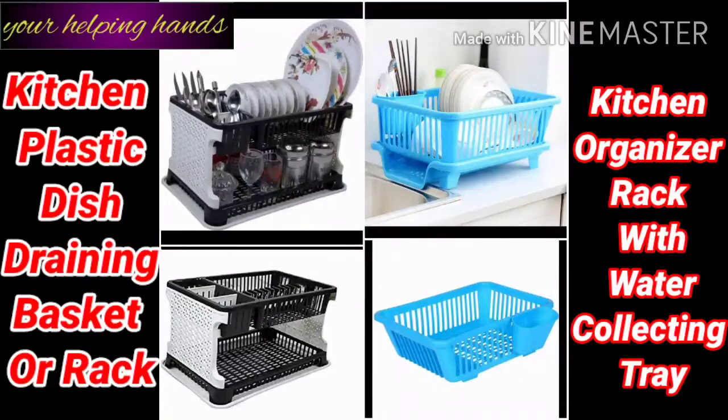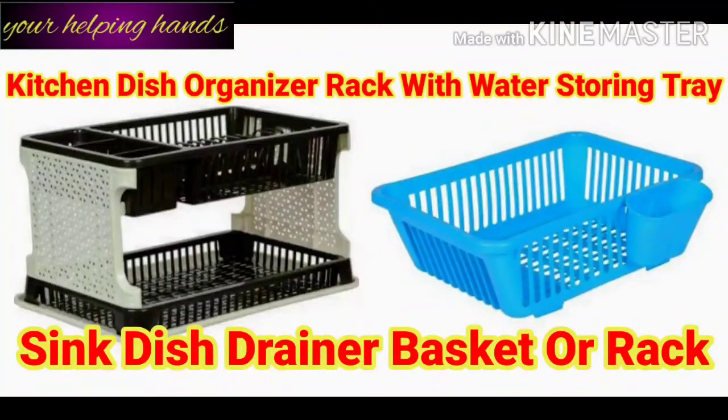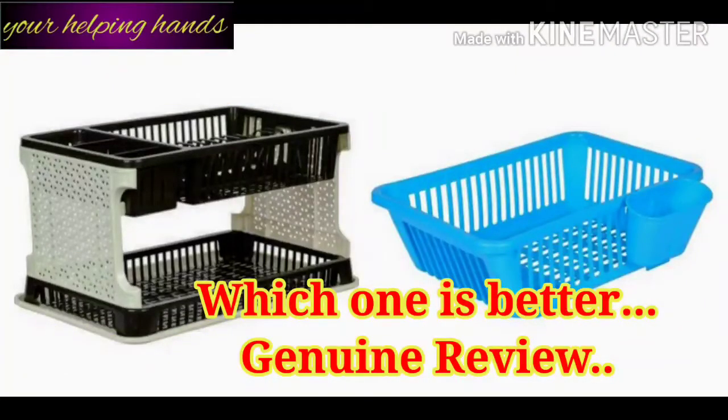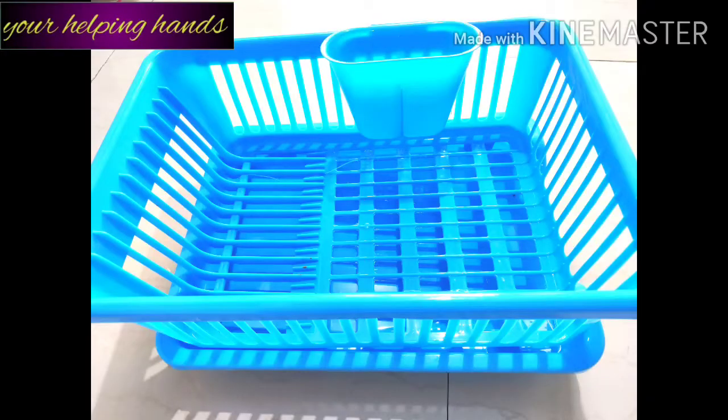Today I am going to share a review of a plastic kitchen organizer rack and plastic dish drainer basket. I know that in the market there are different types available, but I am going to share all the drawbacks and advantages. I have two types of baskets and I will tell you which one is better. This is a genuine review — completely my personal opinion, not a sponsored video.